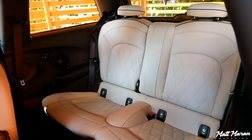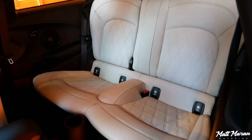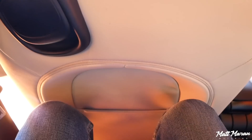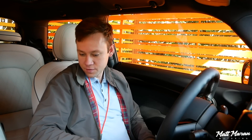Backseat space in the Cooper is the same as any other Mini — thankfully there are no space sacrifices because of the electric powertrain. I'm 5'9" sitting behind myself and I still have a couple inches of legroom to spare, with plenty of headroom as well. You could easily fit four adults in here as long as the front occupants aren't too tall. If you need more space or four doors, Mini still offers the Countryman plug-in hybrid, which is obviously going to be a lot roomier.